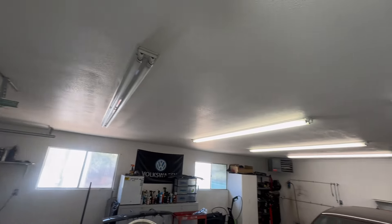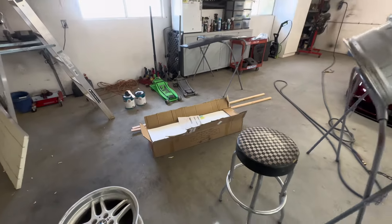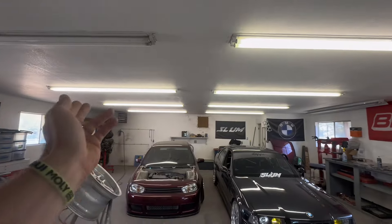We're ditching the fluorescent lighting and going straight to LED hex lights. I already got one and the second box should be here later this week. It's basically going to be 14-foot by 8-foot hexagon lights on both bays. That's kind of the general overview of what I have planned.